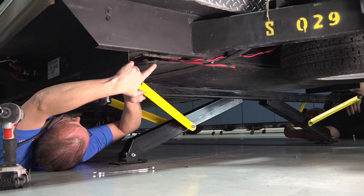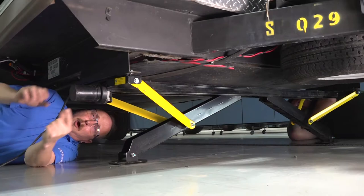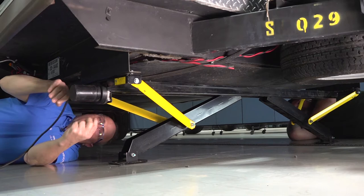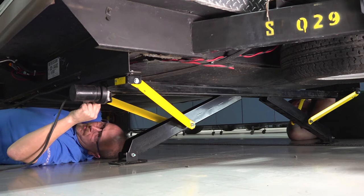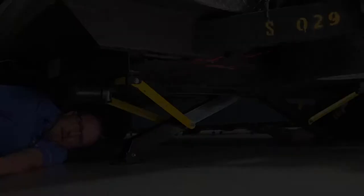Once that's installed, Bill will do the other side, then we'll come back and tighten everything. Bill's side is secured, so we have two bolts holding it in on each side. We need to add the last two because you need four bolts per side of the PSX-1 to hold it into position. We'll install those now and then tighten all of them down.